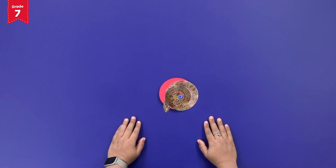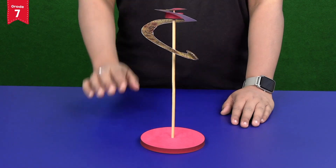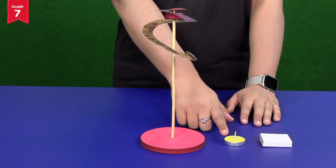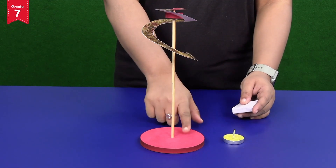Remember that we don't have to make a hole in the paper — we just have to balance the snake on the cap. Light up the candle with a matchstick and keep it under the spiral snake on the big foam base.